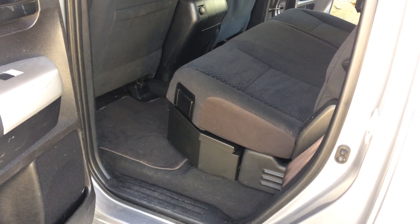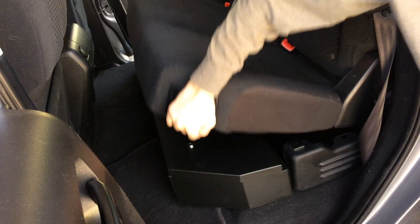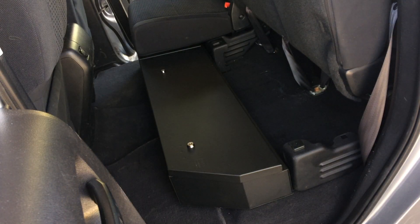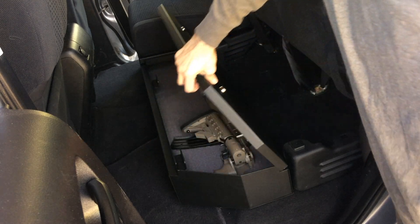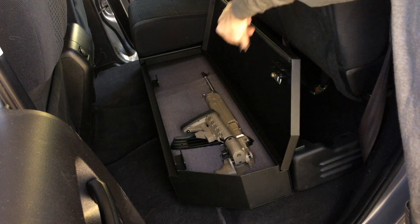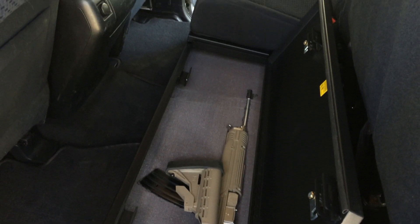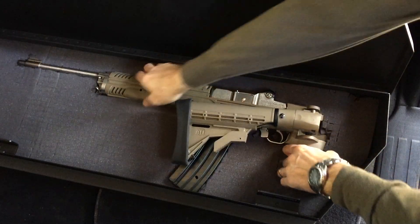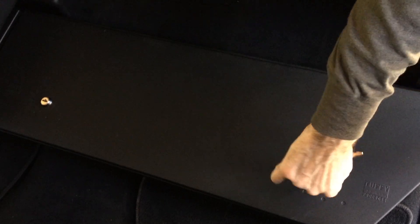Check it out — the box sits underneath the front of the seat, nice and hidden up under there. You just take the handle, pull it up, take your key, open it up, and you've got your goodies inside. The rifle and long magazine take up a lot of the room, but I would say you could probably fit three or four shotguns in here, maybe a rifle, some handguns, and a couple of magazines as well — all nice and secure.